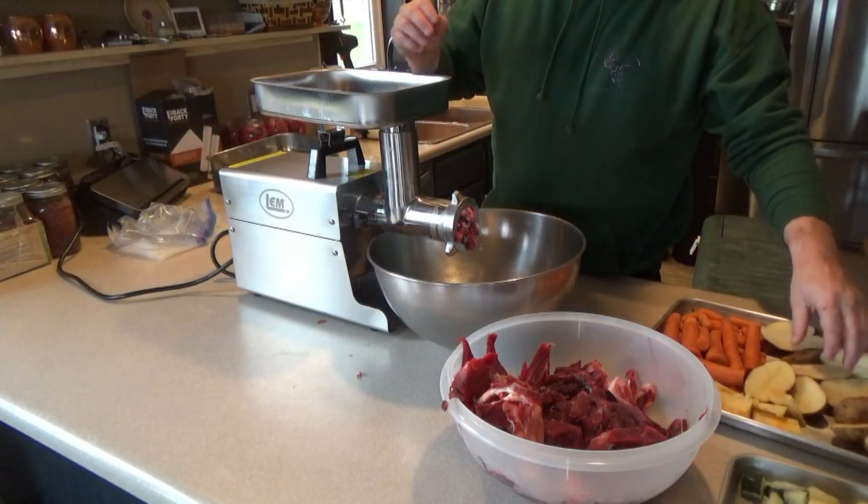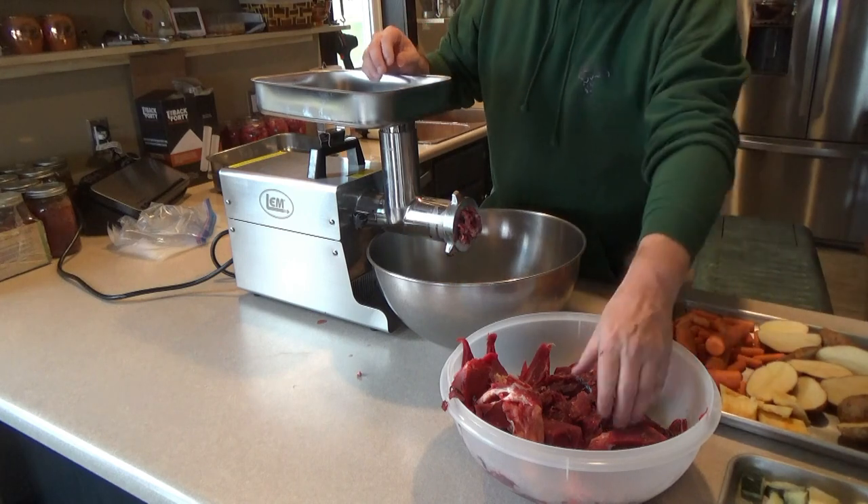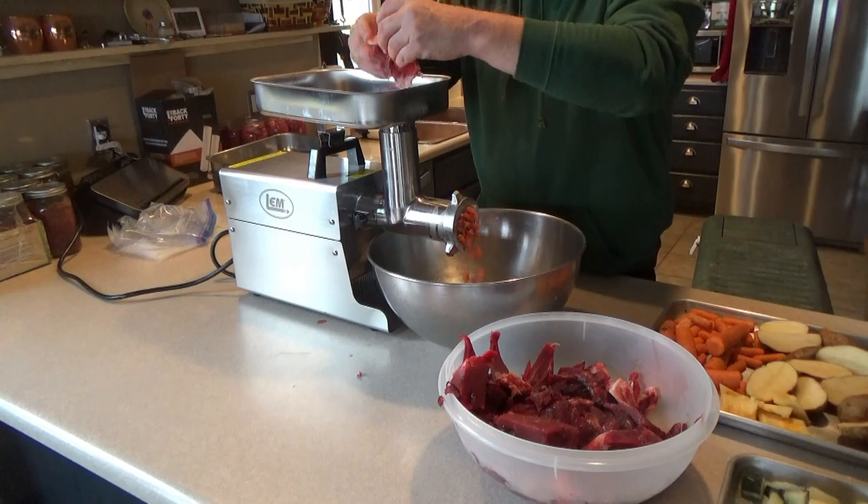It's a beast of a unit. We've got some video of Tim grinding — I think it's Herbert's dog food — so we'll include that, along with pictures of the parts we referenced.